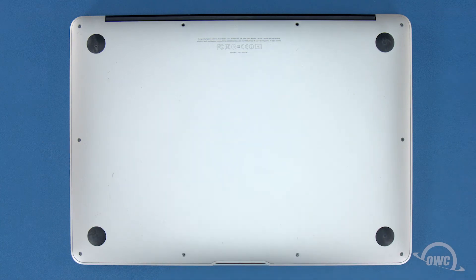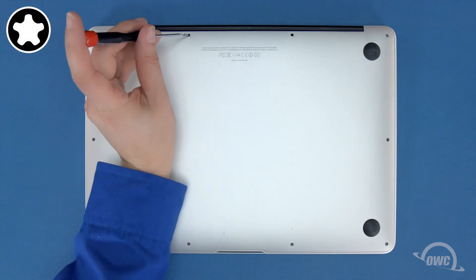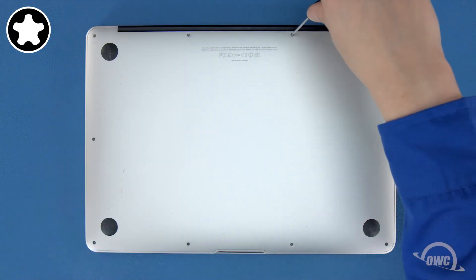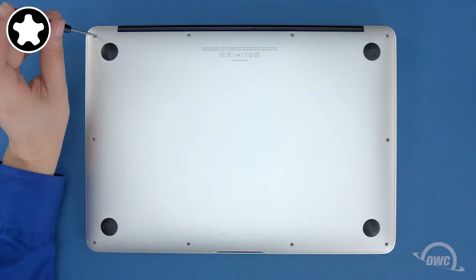First, push down in the center to engage the internal clip. Then replace the two longer screws which go in the center on the hinge edge. Finally, replace the remaining eight screws.